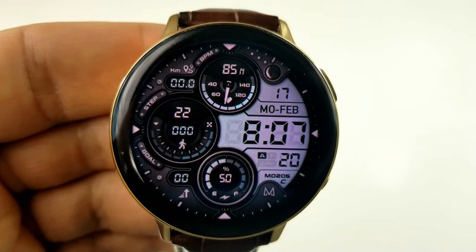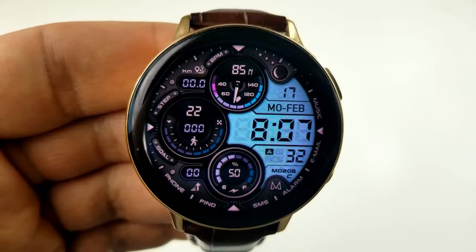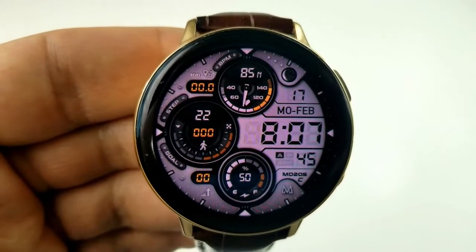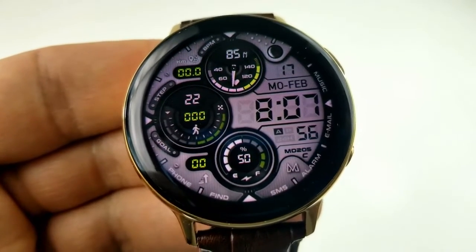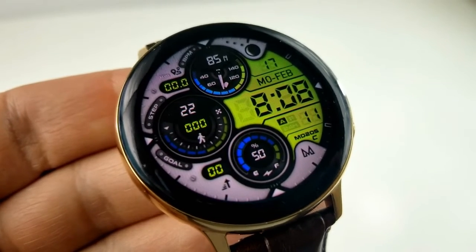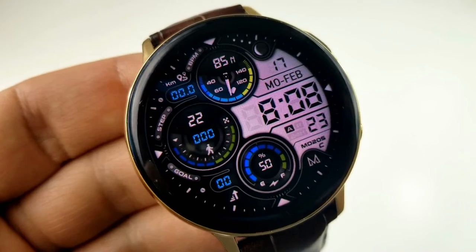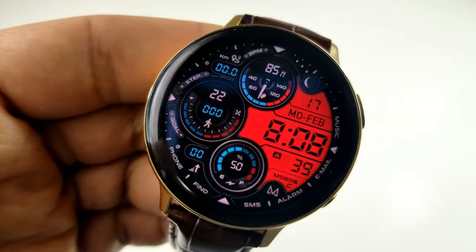If you want to change the color of the LCD panel as well as the accents for the text and display areas, just double tap over the digital time and you'll get many different styles of backgrounds — from really bright and vibrant colors to very subtle ones — so there should be something here for everyone. For activity stats, you have your last recorded heart rate in the dial at the top, and your distance moved is shown just to the left.